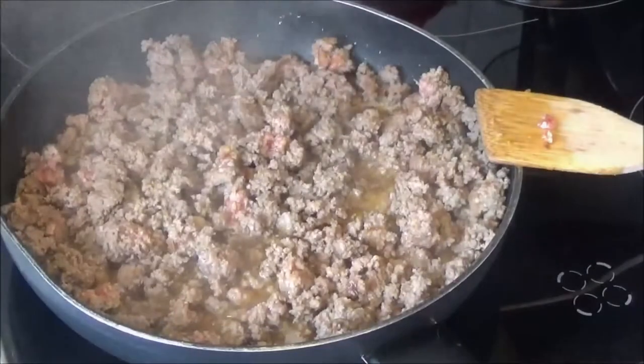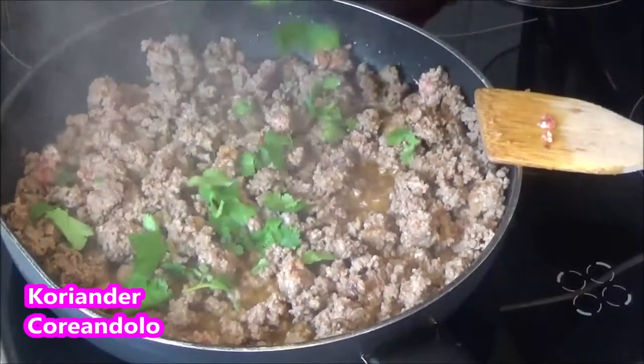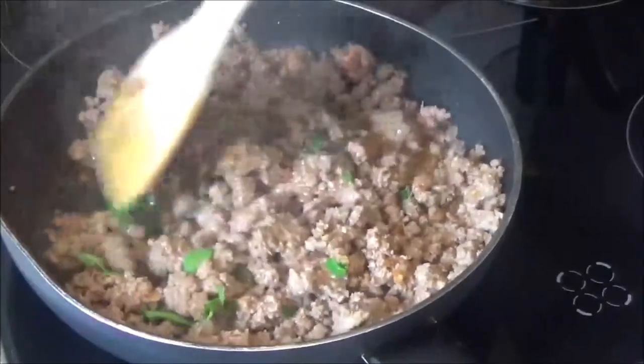I'm going to put a pot under the pot. I put a pot on the pot. After taking a few minutes, it will be done. Then it is ready to take a quick look.